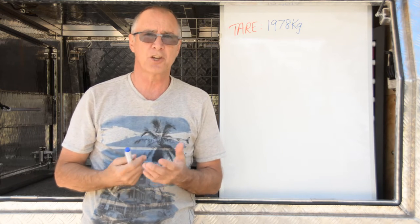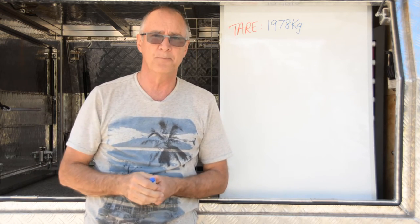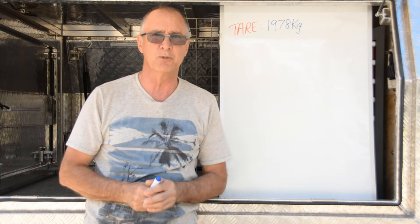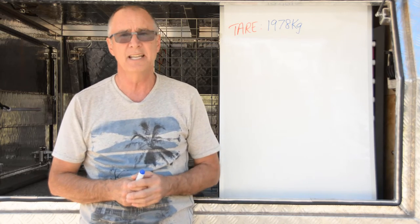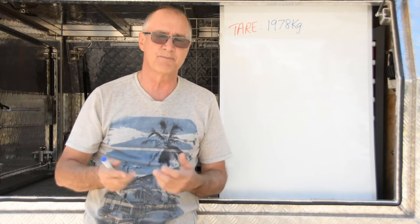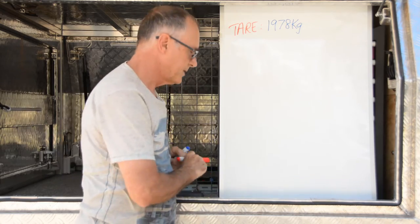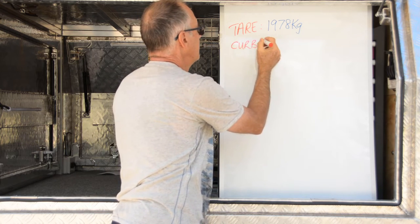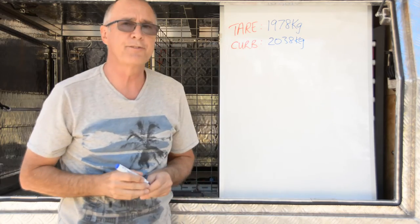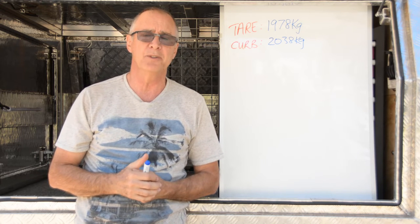The curb weight is after you've driven out of the showroom, filled the fuel tank up, and parked it in your carport — no people, no accessories, but a full tank of fuel. The Navara has a standard 70-litre tank, so with 10 litres already in it, you add another 60 litres — effectively 60 kilos — giving a curb weight of 2038 kilos.